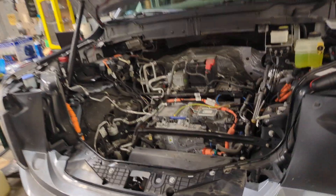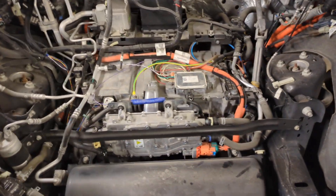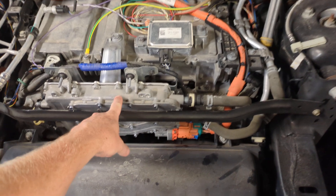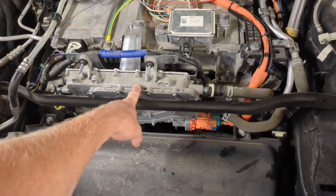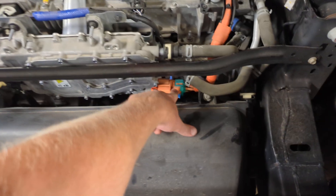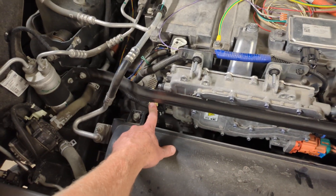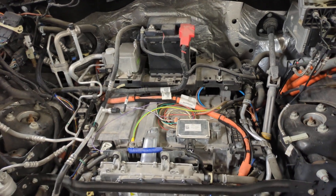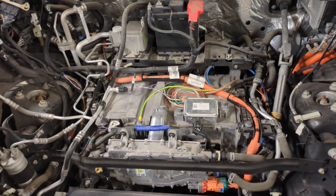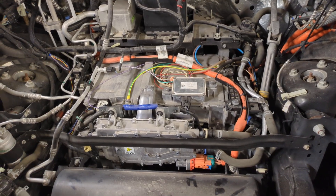This is the frunk area of the lightning and what we've got right here is the DC-DC converter — that's essentially the alternator of the truck. It takes high voltage DC power here and outputs 12 volt power over here, so this keeps the 12 volt battery charged under all conditions while the vehicle is off and charging.